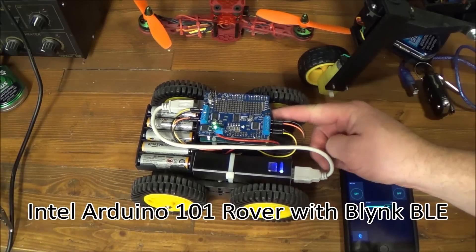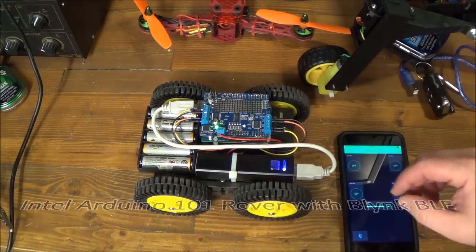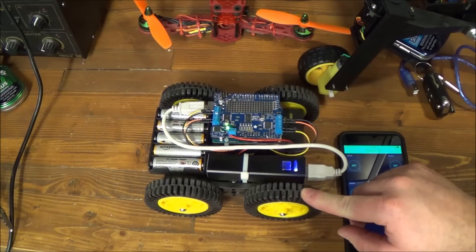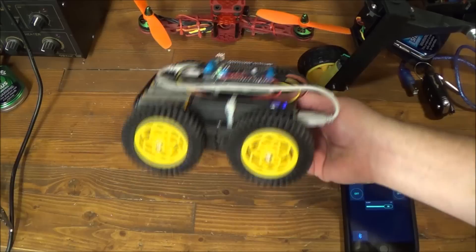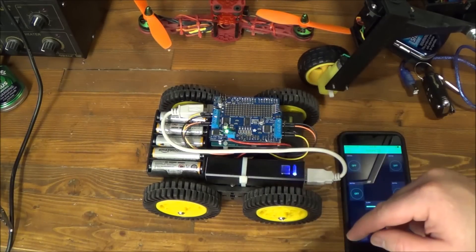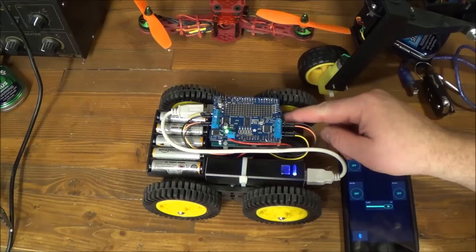In this video I'm going to show you my Arduino 101 Bluetooth buggy. I have some other videos where I go into great detail about putting together a tank chassis. This is pretty much the same exact thing, only it actually has four motors. I also have a video where I go through the code.